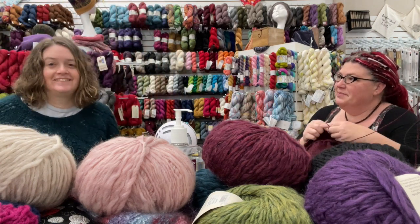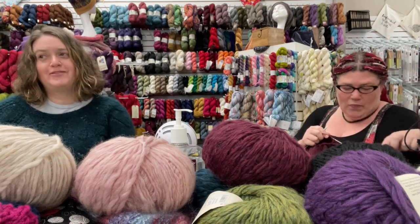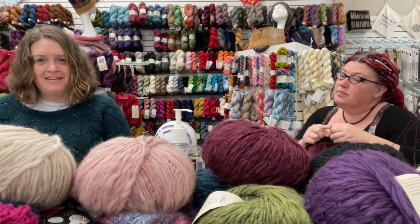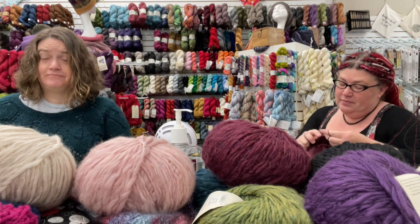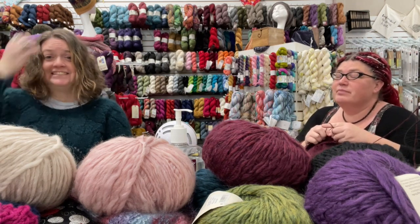Hi, I'm Rebecca. I'm the owner of Sun Dragon Art and Fiber in gloomy, rainy, and I don't even know how cold it's going to be, Brevard, North Carolina. I'm Liz, I'm the minion there.